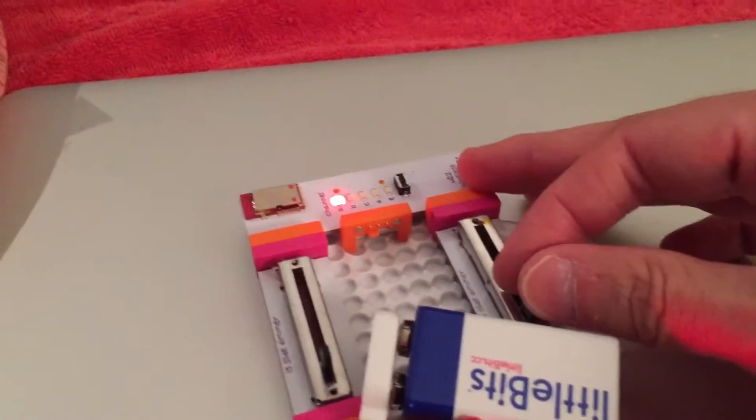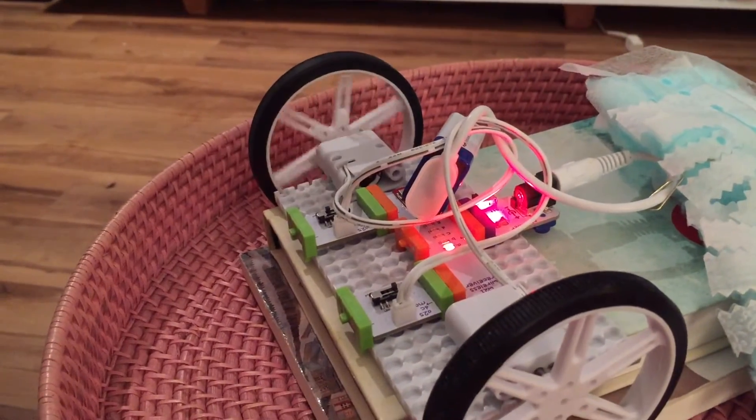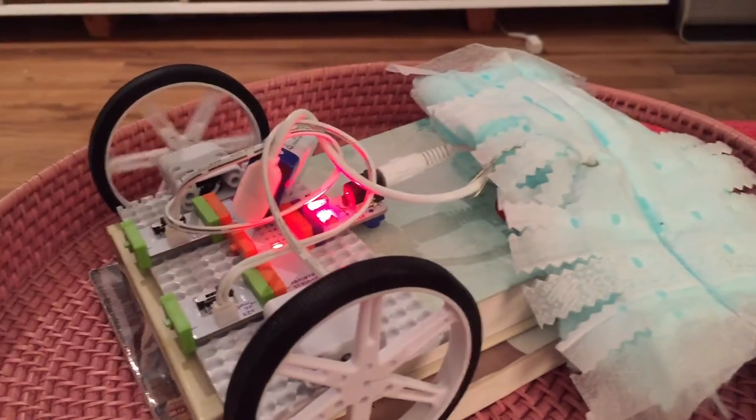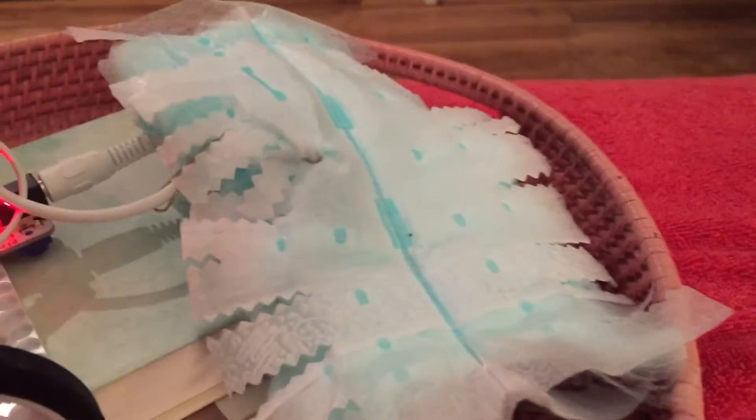And if I take the other one and move it up, it should be spinning in the same direction, so they're both spinning forward — which is basically away from the cleaning device here.